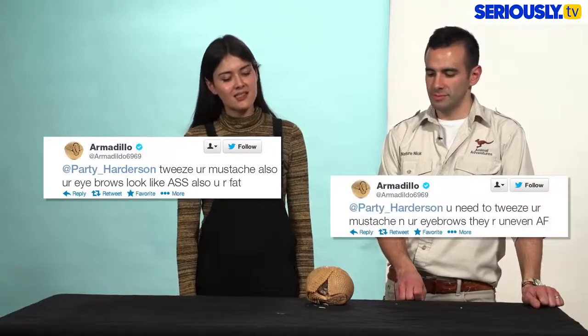This animal fat shames me on all of my social media photos. I see you at armadildo6969.